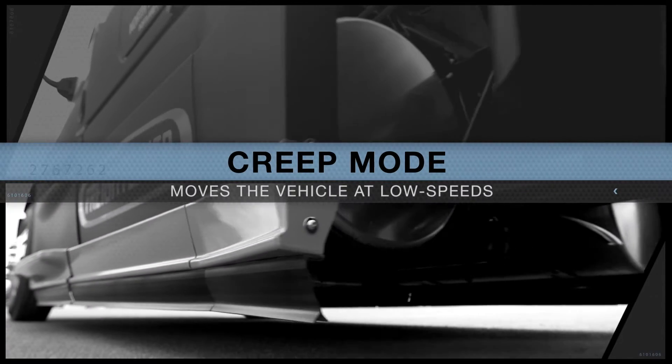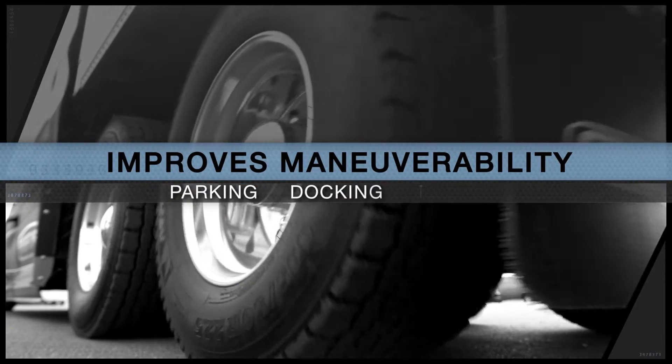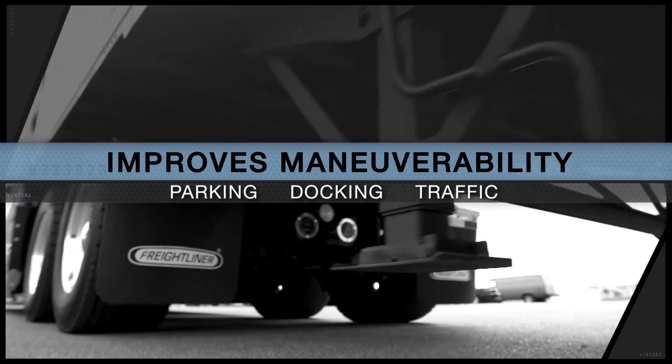Creep mode moves the vehicle at low speeds, improving maneuverability for parking, docking and heavy traffic without having to press the accelerator.